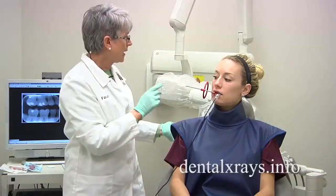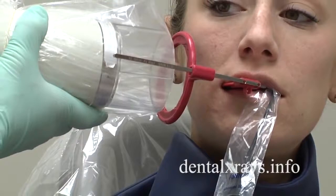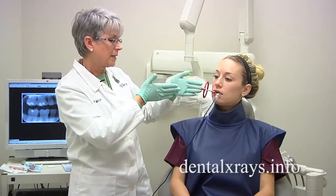However, you cannot take the x-ray just like this. If I would take this while it's twisted in the mouth, it's a paralleling technique and the horizontal angle is going to be coming like this, and you're going to have overlap.